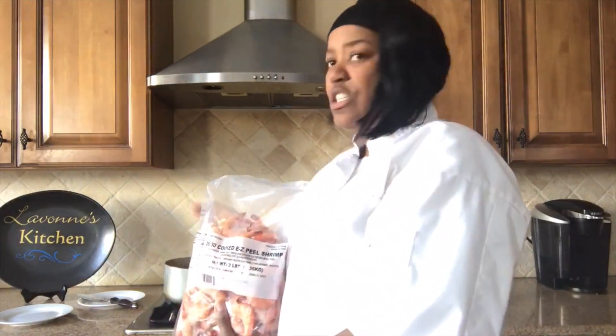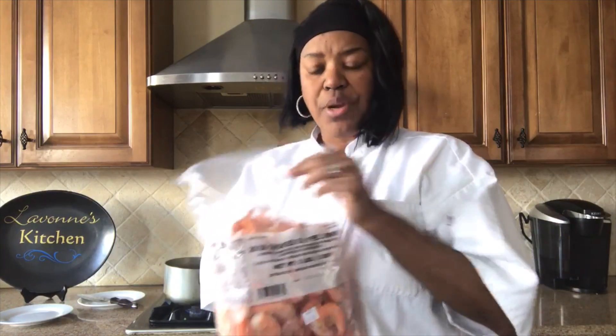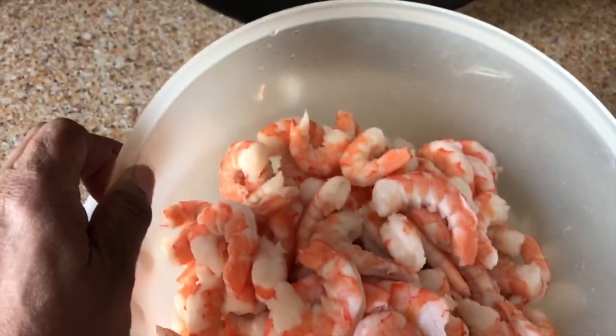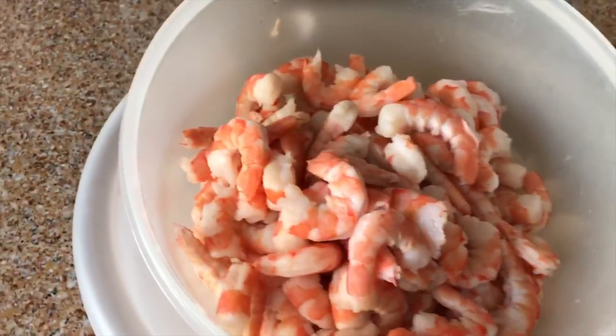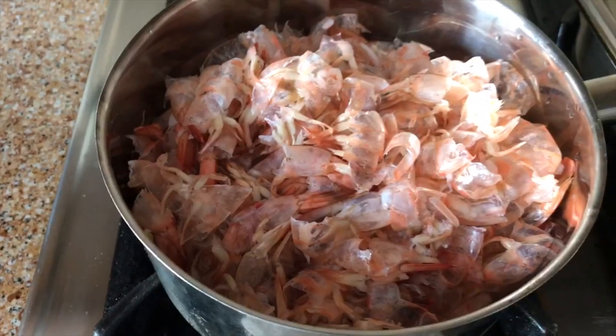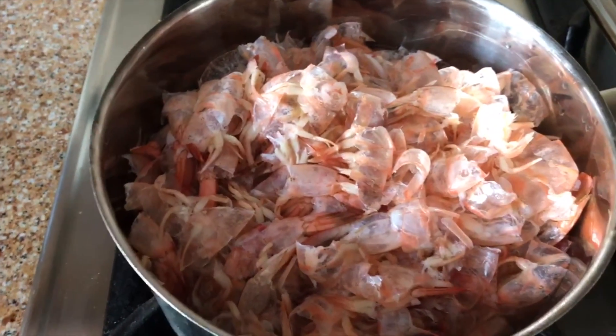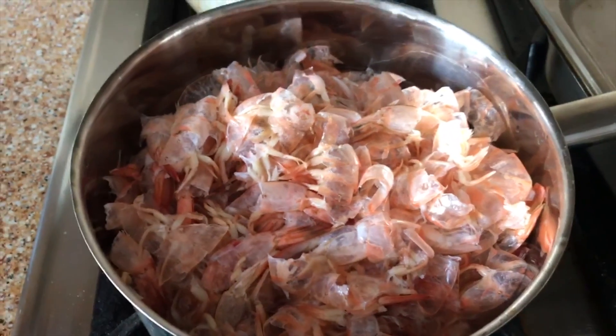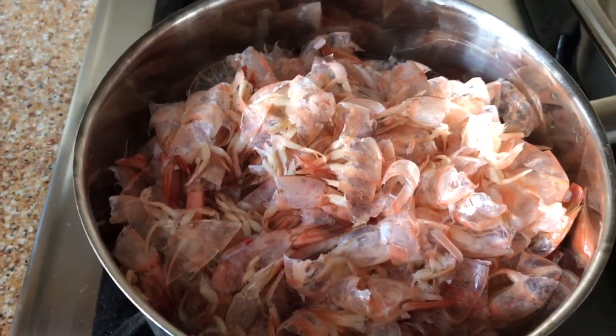While my okra is cooking and my sausage is cooking, I'm going to peel my shrimp. I have four pounds of shrimp, so I'm going to peel those, remove the tails, and get those ready. All the shells that I took off of them, I'm going to put them in a pot of water and boil them to make some shrimp stock to use in my gumbo.